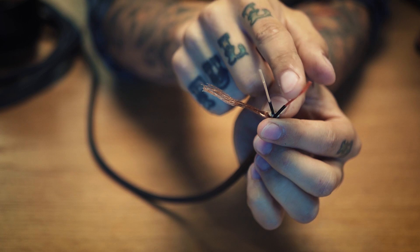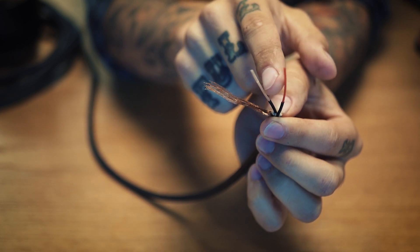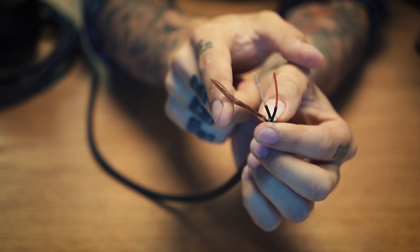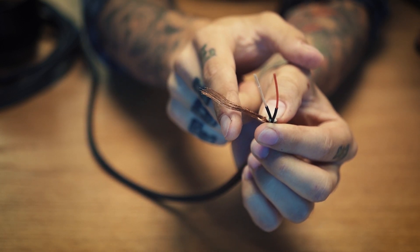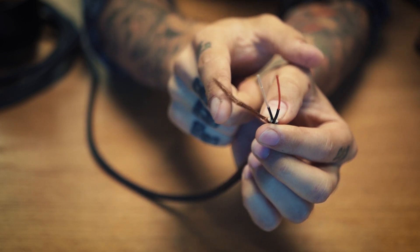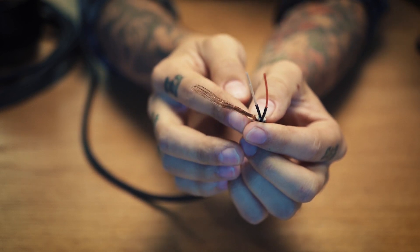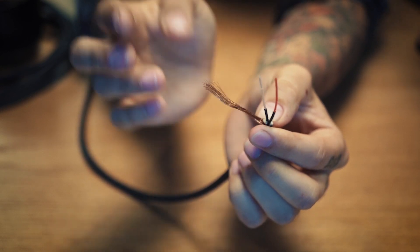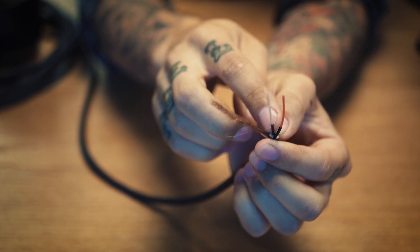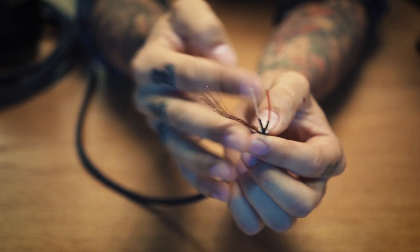Inside we have two signal cables — one red and one white, hot and cold, or plus and minus, whatever you want to call it. We also have a wrapper or shield that goes around them to protect against outside noise or electrical interference. What differs this from an unbalanced cable is that an unbalanced cable only has one signal cable and one shield.